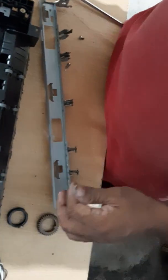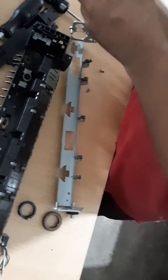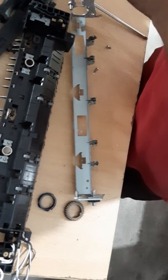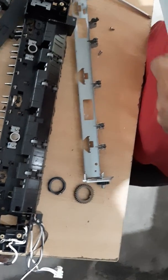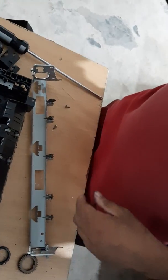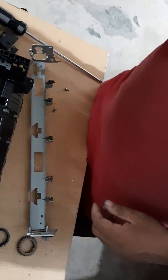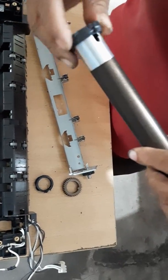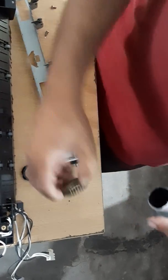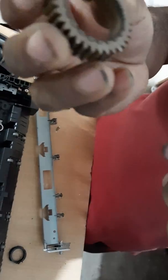So let's go to the original version, so we can delete the original version. Let's take a look at the original version of this.